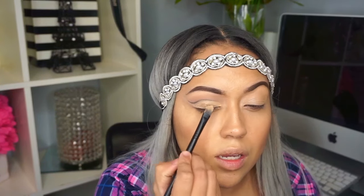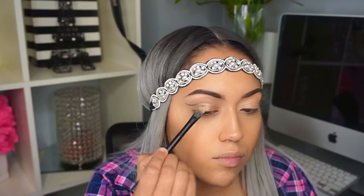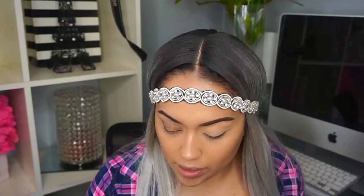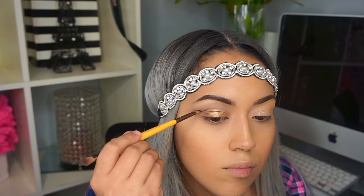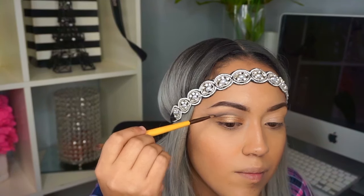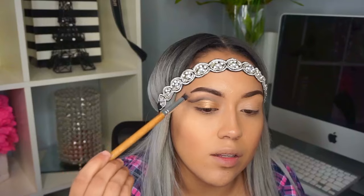I'm just gonna press the popper color on there. Now I'm going back in with my angle brush to darken my cut crease just a little bit more. Then I'm taking the same little fluffy brush I used for my transition shade and just blending out a little bit on the top.